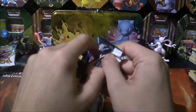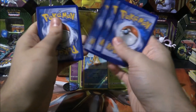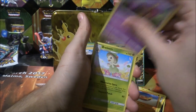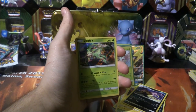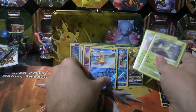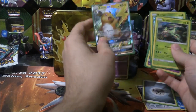Comes down to the last pack. We've had a GX, no shiny, but we have had a reverse energy. Water energy, Leopard, Ultra Ball, Venusaur, Pikachu, Stunfisk, Ekans, Breloom, Voltorb. Reverse Leopard and a Virizion holo. I love this set so much - I really do.